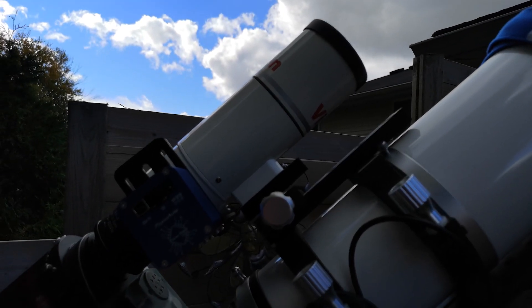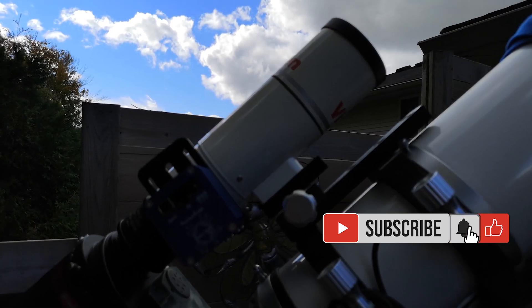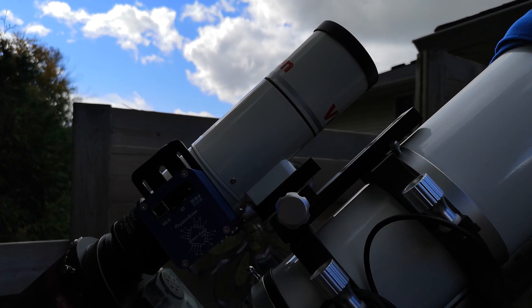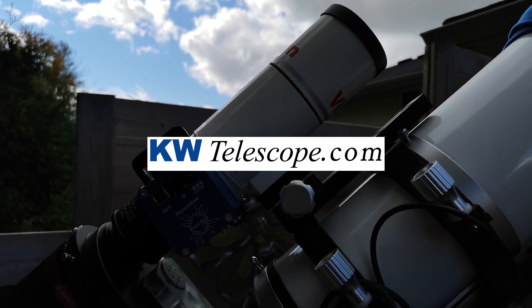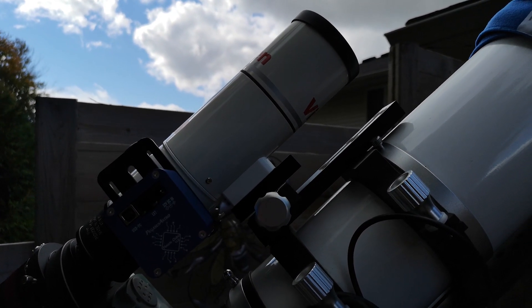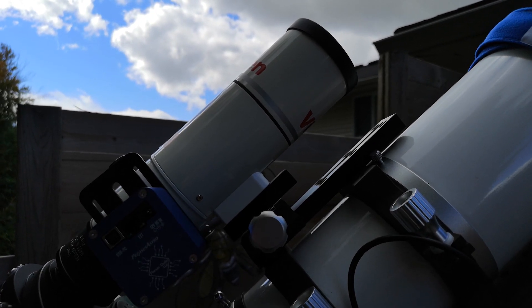Those of you who watch my videos will probably see something a little different here, so let's have a closer look. This is a new addition to the telescope setup — this is a Vixen FL 55 SS. It's a 55 millimeter Apo refractor made of fluorite instead of glass, and this is on loan from kwtelescope.com. They were kind enough to loan it to me to do some test imaging with. I haven't had a lot of clear nights — it's been cloudy and rainy the last couple weeks — but I had a chance the other night to do some imaging with it.